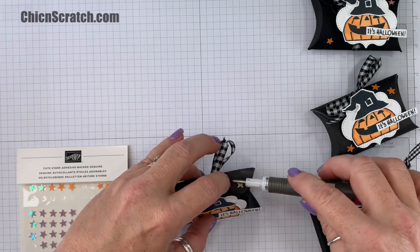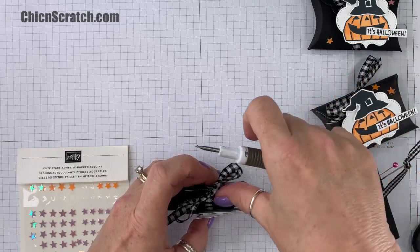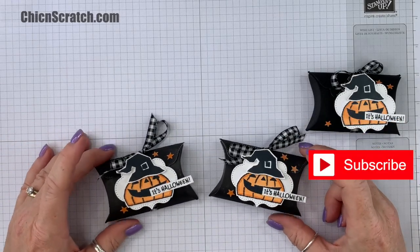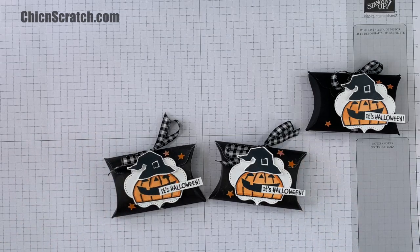I'm trying not to squash my box with my fingers. Okay, so that wraps up this project! Please subscribe to my channel and leave me a comment. If you need anything, please let me know. Thanks a lot and have a great day — bye!